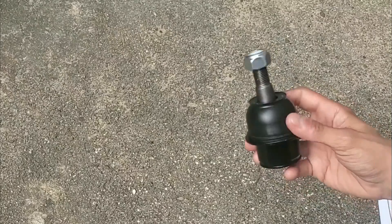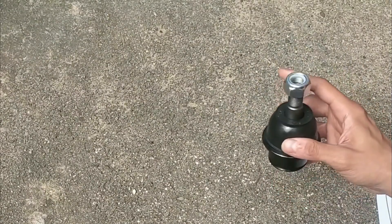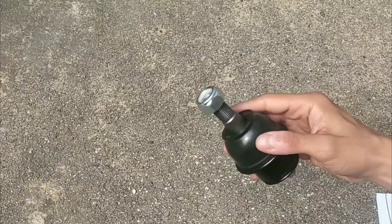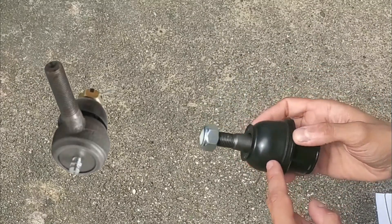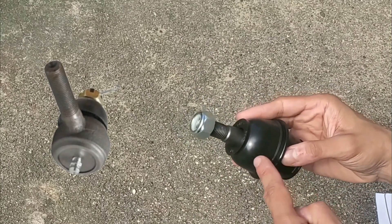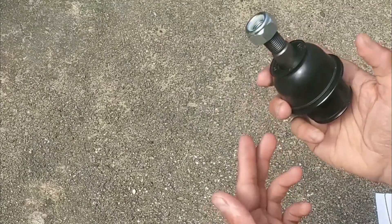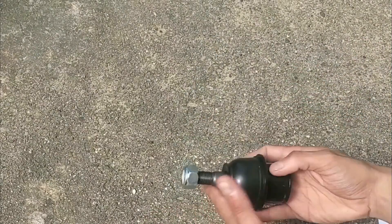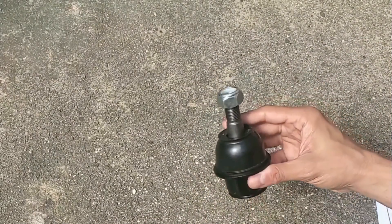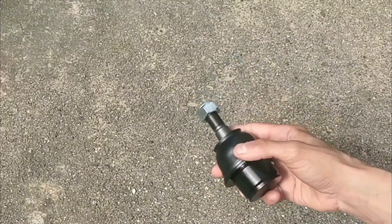One last thing to mention is that some ball joints have grease fittings on them, and as a result require injecting grease after a period of time into the rubber boot area. However, many are maintenance-free like this one, and in my opinion that's how it should be — in other words, what's better than maintaining a part? Not having to maintain a part.